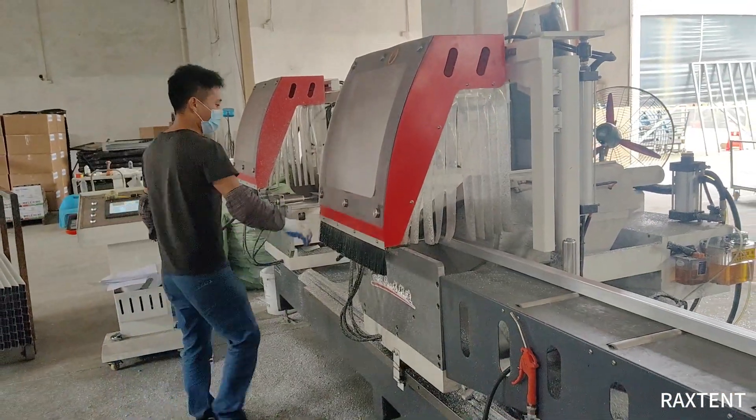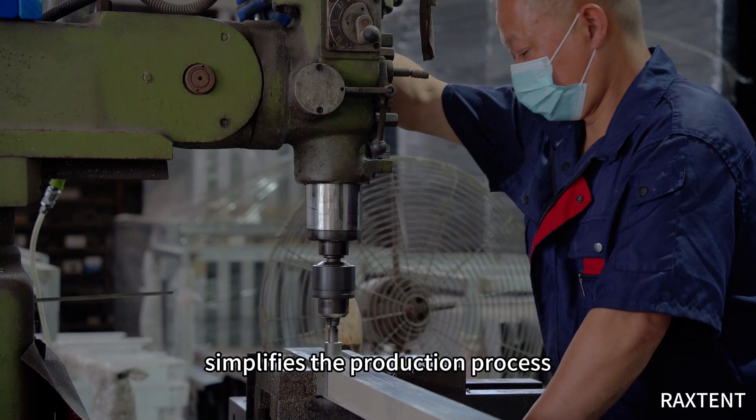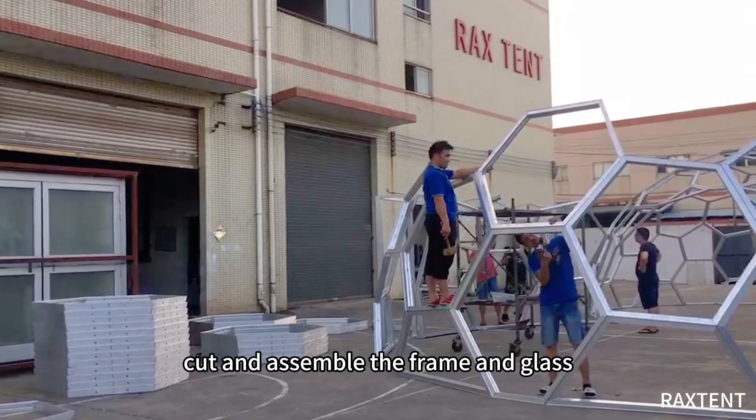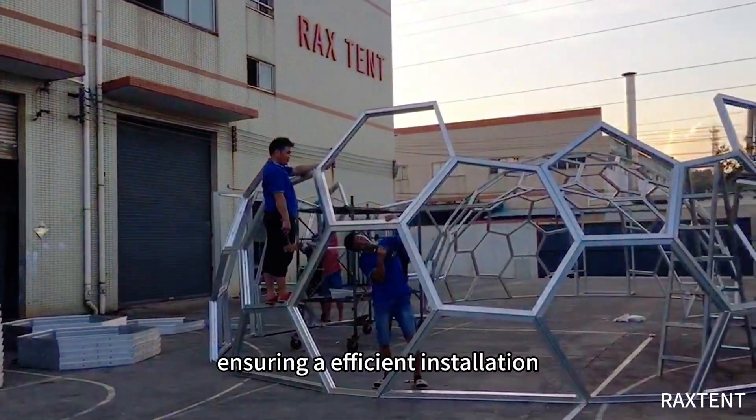Furthermore, this geometric arrangement simplifies the production process, making it easier for us to precisely cut and assemble the frame and glass, ensuring an efficient installation.